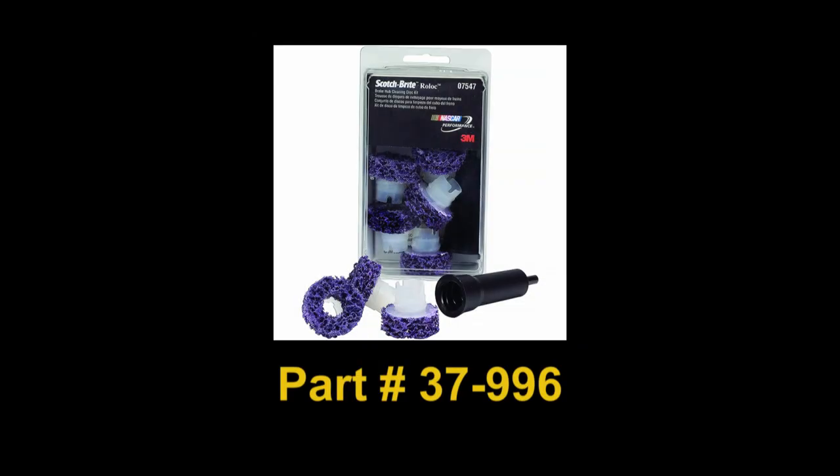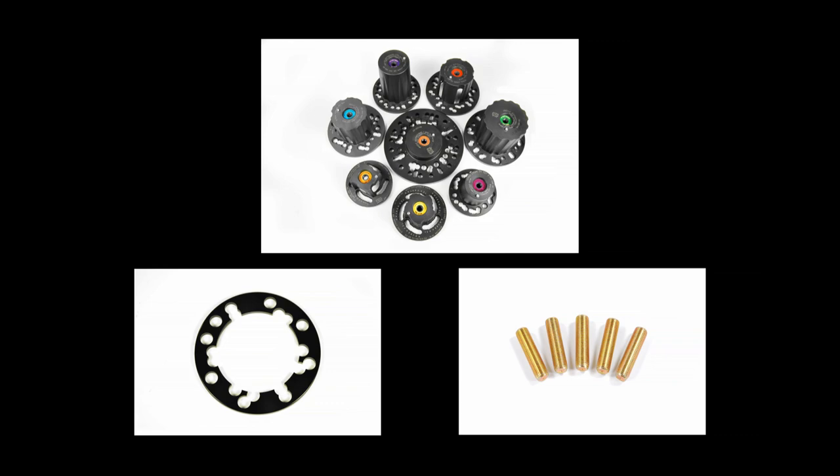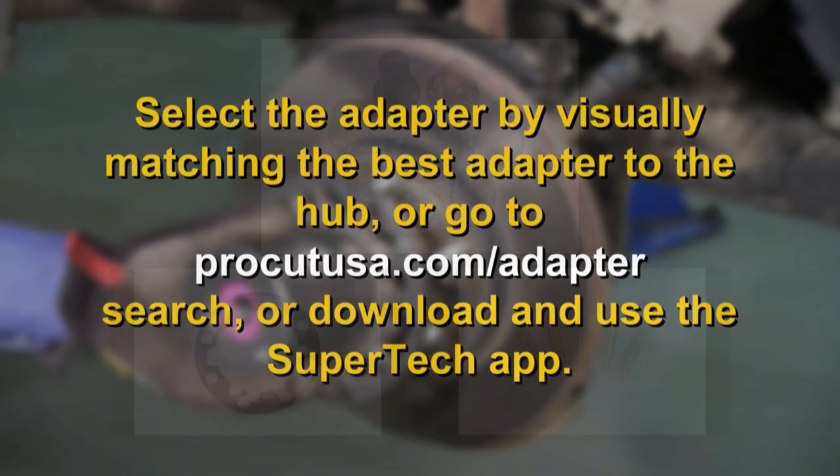We suggest the use of an abrasive hub cleaning tool, available from ProCut as part number 37-996. Select the correct adapter and spacers for your vehicle application. To find the correct adapter, go to our adapter search and look up the vehicle by make and model.